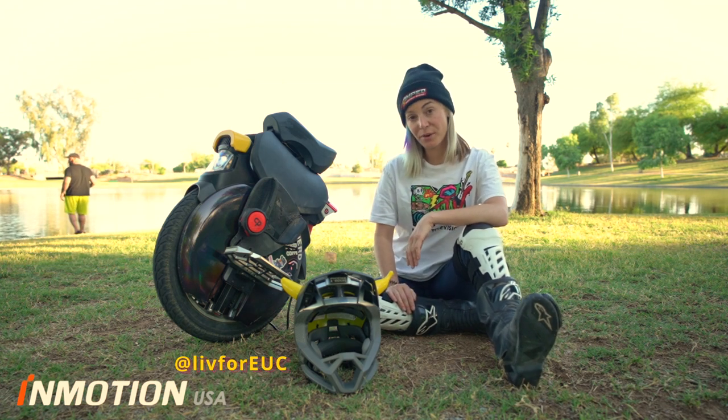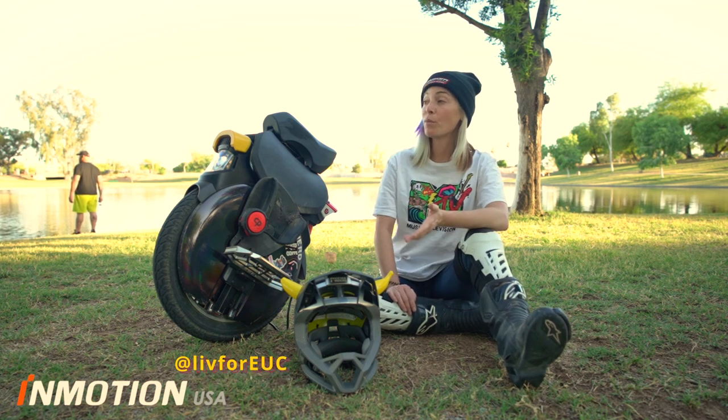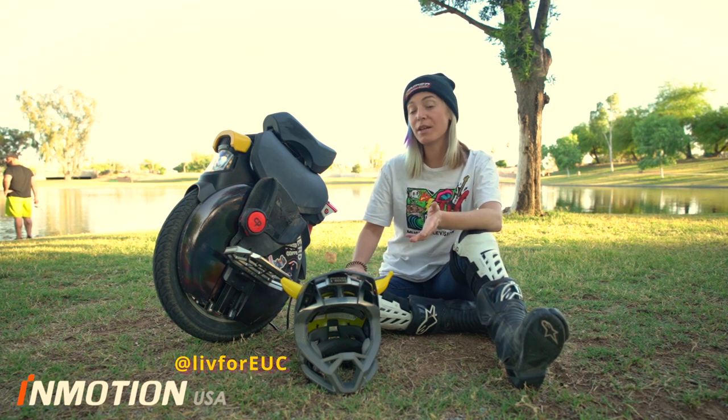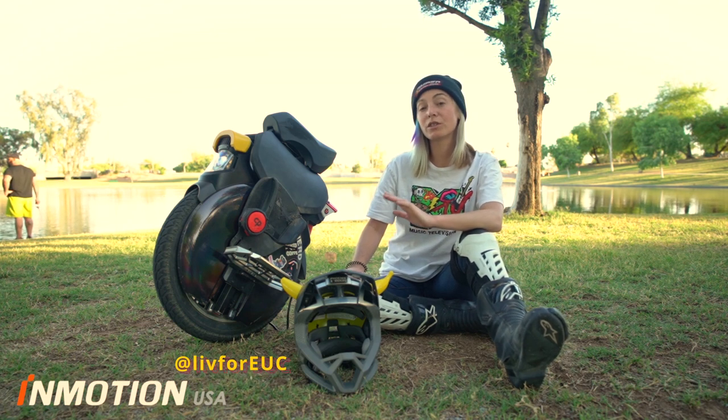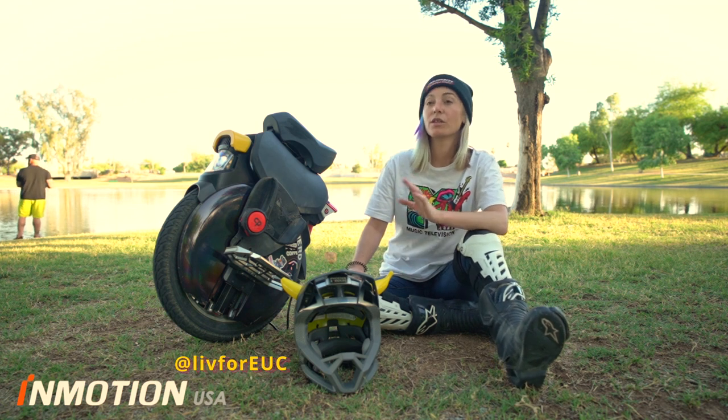Who is the V11 good for? In my opinion, the V11 is good for everyone — from your small riders to your new riders. Maybe your knees aren't so great and you're just not wanting to have to put the work in. The suspension on the V11 is great.